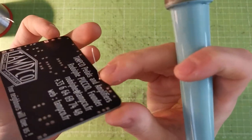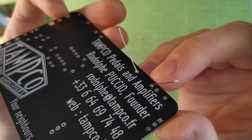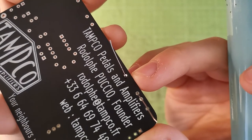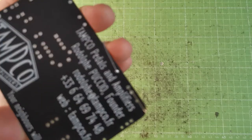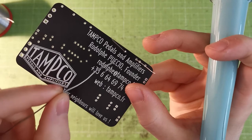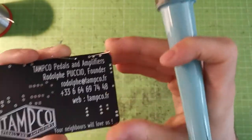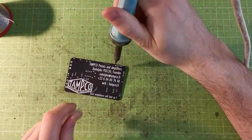A good solder joint with lead solder should be shiny. If it looks opaque and not reflecting the light, you've made a mistake — just reflow a little bit. Do the same and put another bit of solder. I'm gonna do the second leg and put all the other resistors, then we'll go to the diodes.